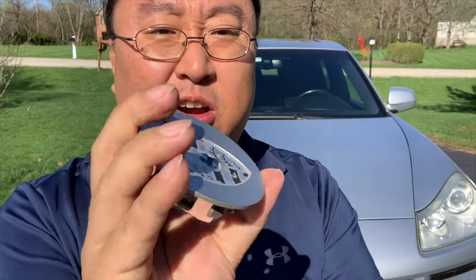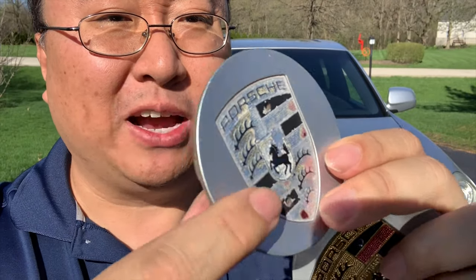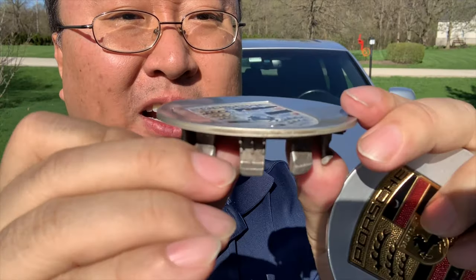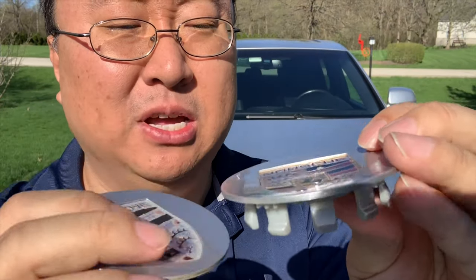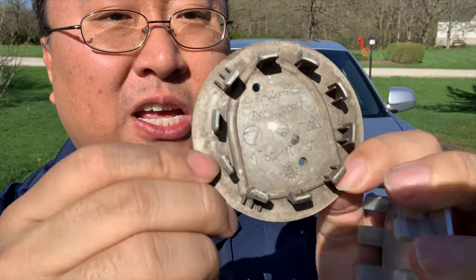First of all, you can see here this is the original one — everything is just worn off. It almost looks like these were black and white, but they weren't; these were the gold shields and they're concave. This is pretty typical for a lot of Porsches — on this generation they actually use the same center cap; I think even the 911s. On the back you can see we have the little teeth that go all the way around and this will snap in.